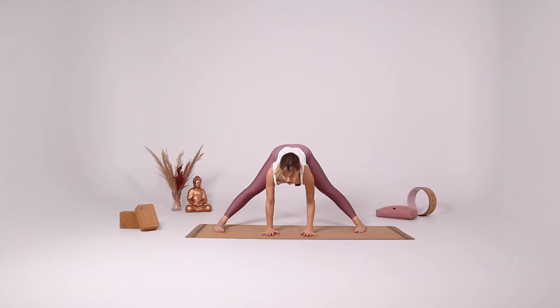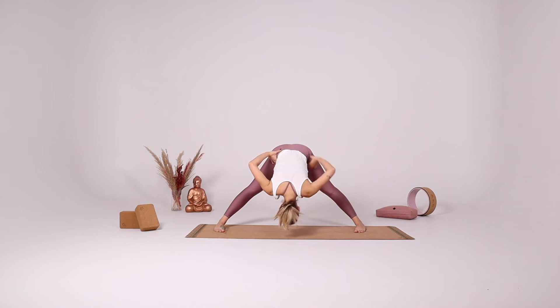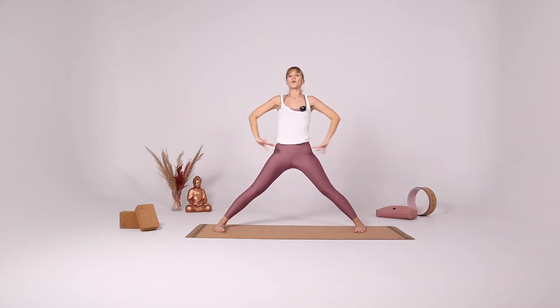Inhale halfway up. Exhale fold. Bring your hands on the sides of your pelvic bone and with your inhale come all the way up.